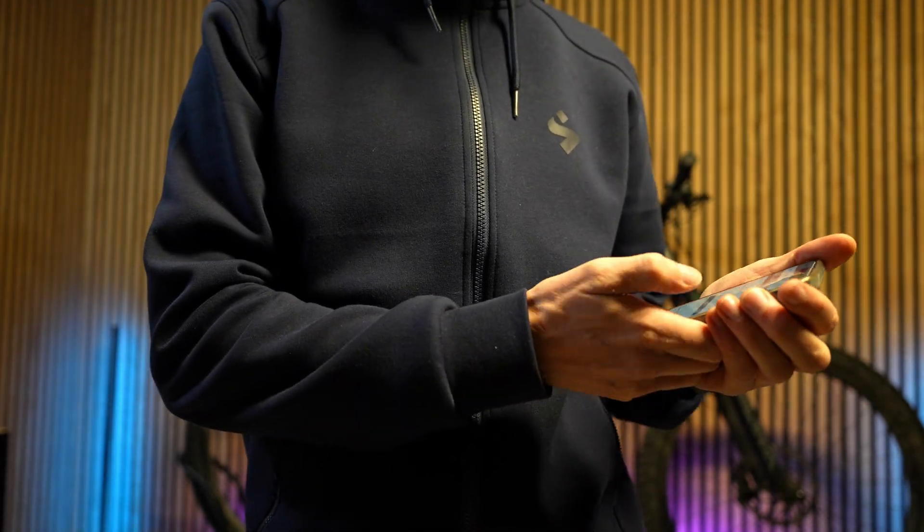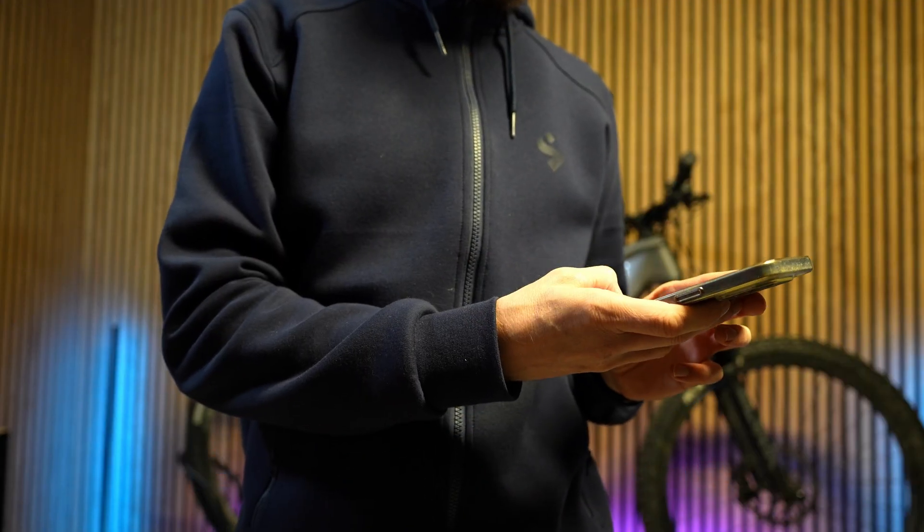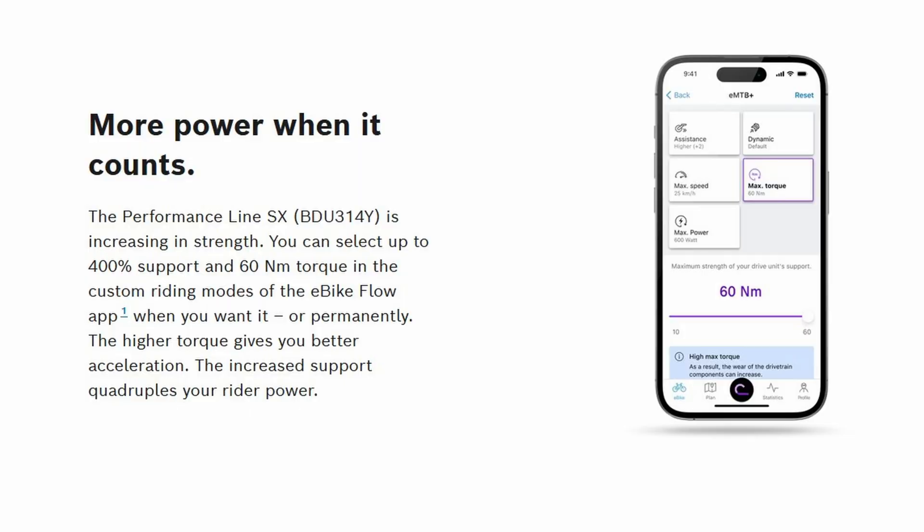Bosch just released the new software update. It's basically most known for bringing 60 newton meters and increased power amplification to the Bosch SX motor, the SL lighter motor.